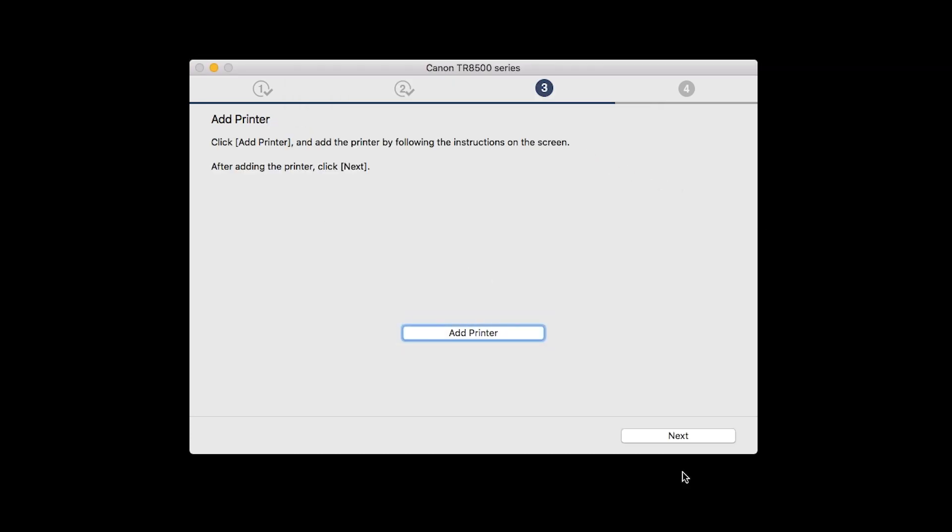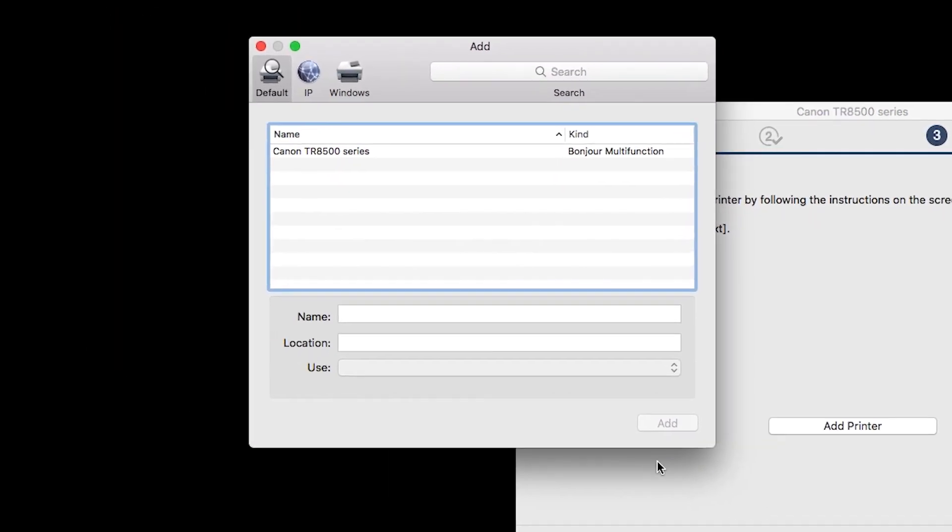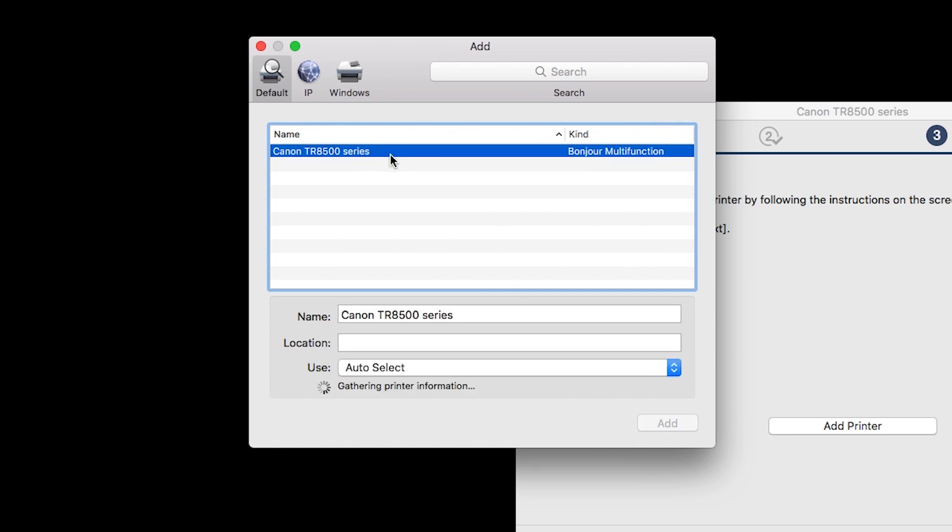When the Add Printer box appears, click Add Printer. Highlight your printer from the list. Be sure to select the printer listed with Bonjour multi-function in the Kind column. Also, be sure that Secure AirPrint is listed in the Use drop-down menu. Then click Add.